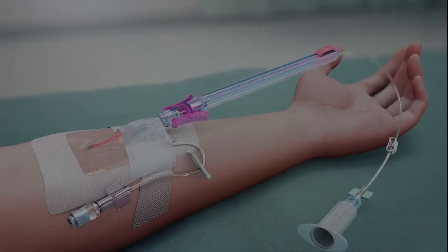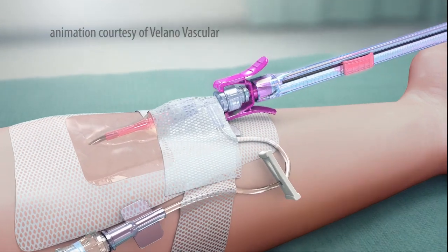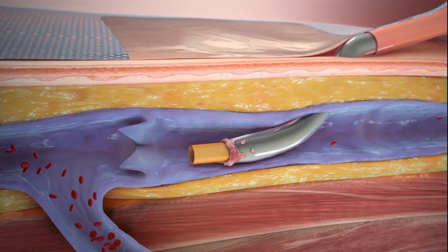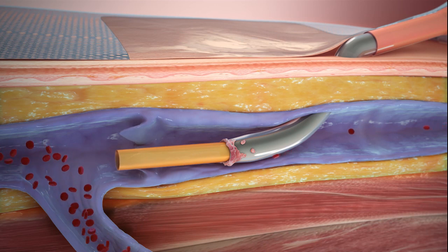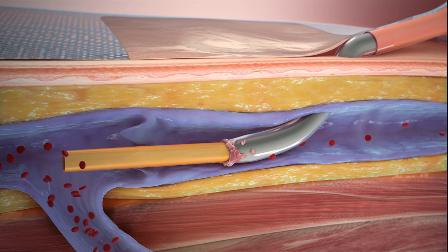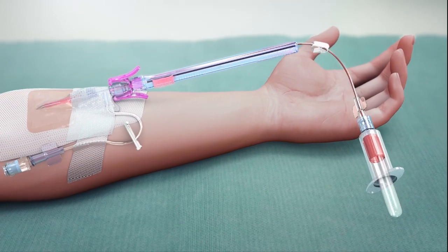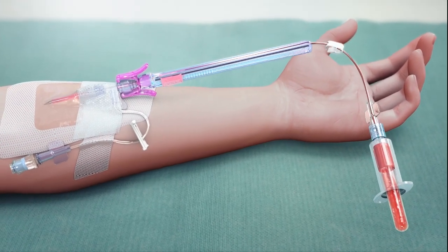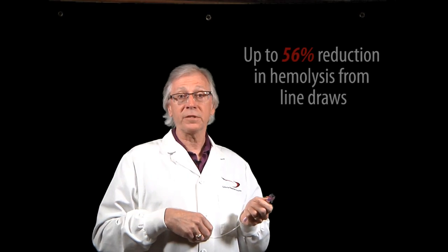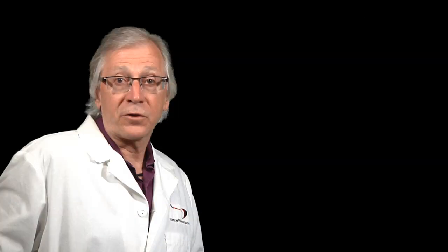Or you can implement technology designed specifically for drawing from peripheral lines. After the line is flushed, this device attaches to the lure of the IV set and a flexible internal flow tube is advanced through the cannula beyond the catheter tip — where hemolysis usually occurs — and to a point where the blood flow is more normal. Then the collector simply withdraws the sample as for any other draw. Once the tubes are filled, the device is removed and the line is flushed again.